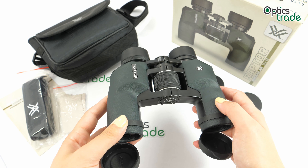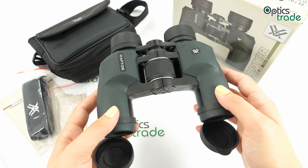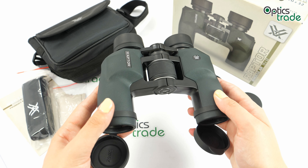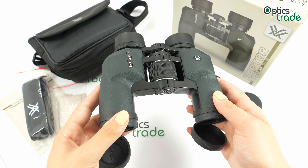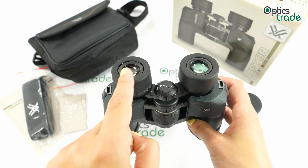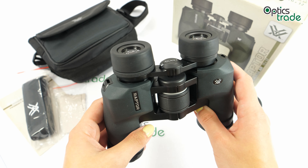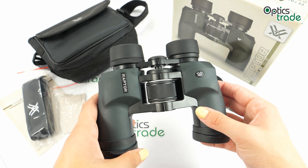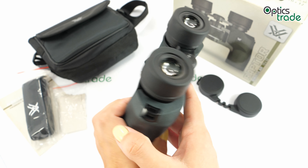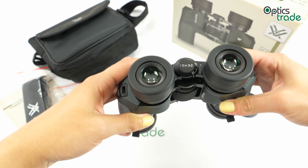These are a perfect choice for kids or as a gift. Especially for kids, as they have a wide range of interpupillary distance — the distance between the eyepieces — which goes from 50 to 70 millimeters, so they can really be put together or apart.